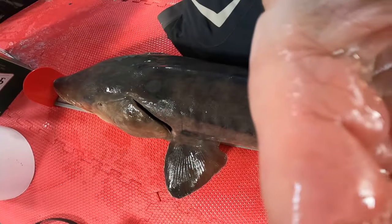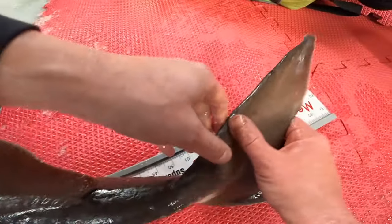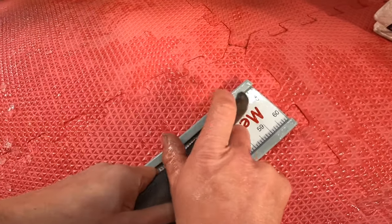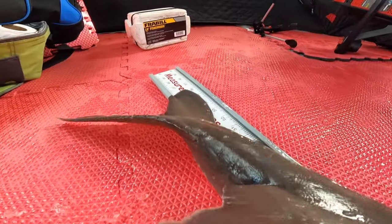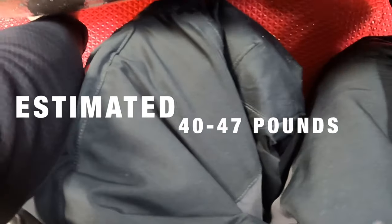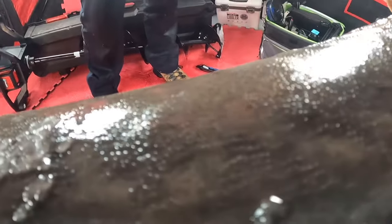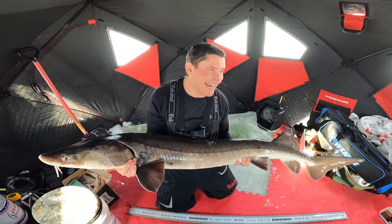Oh — it's not recording. Oh wait, it is recording. And then you want to turn that kind of sideways. He's damn near 60. Hold that. You want to get the dorsal pins — that's where it's better. Get him. Yeah baby! 59 and a half inches.